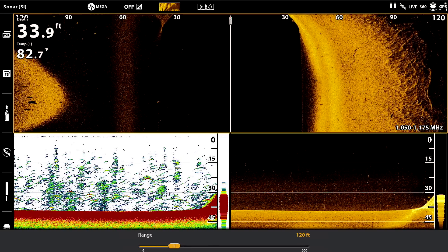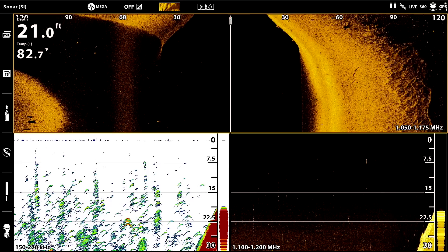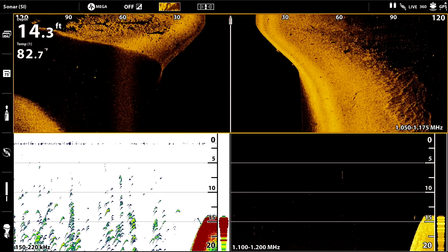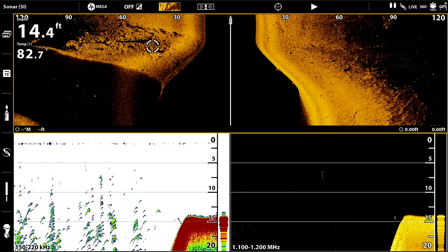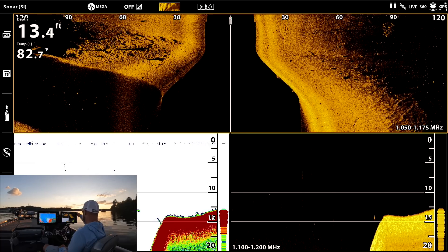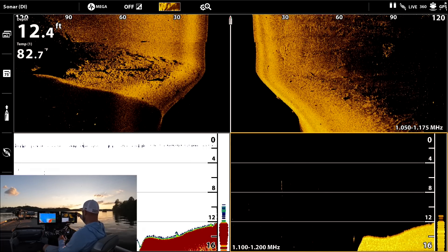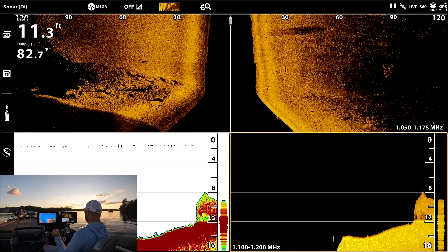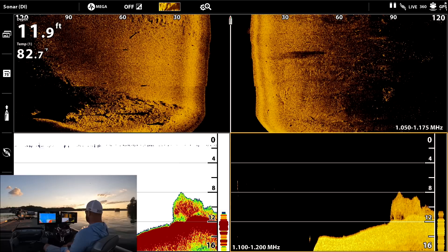Here we go, coming up onto the point — look at that coming straight up. You can see over here to the left the little shadows. Got one little fish down here, you can see its air bladder. See if we can find some bait up here on the flat — oh, there it is. You can see right there on 2D and down imaging what bait looks like.